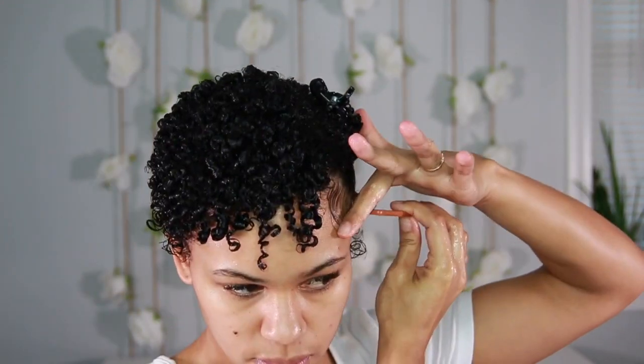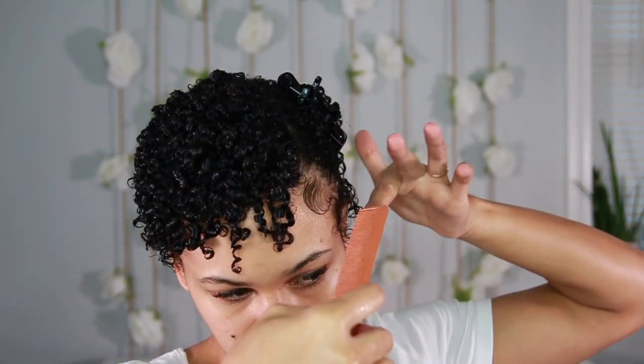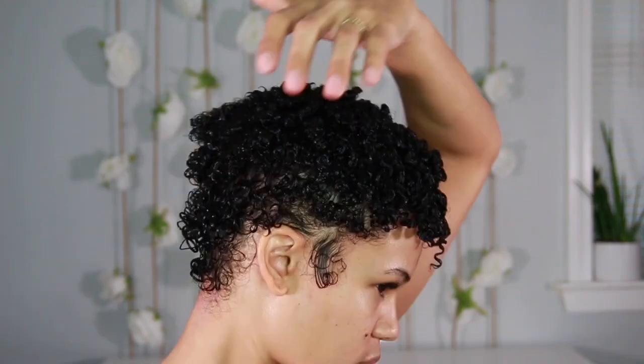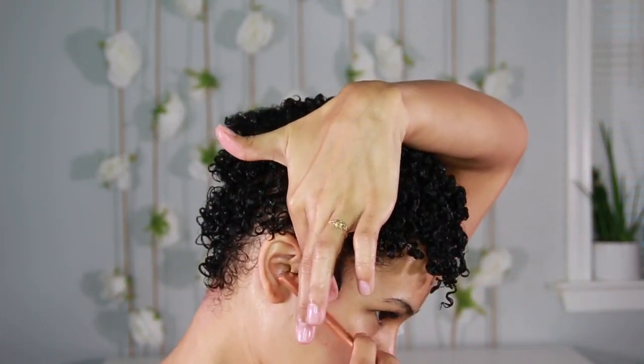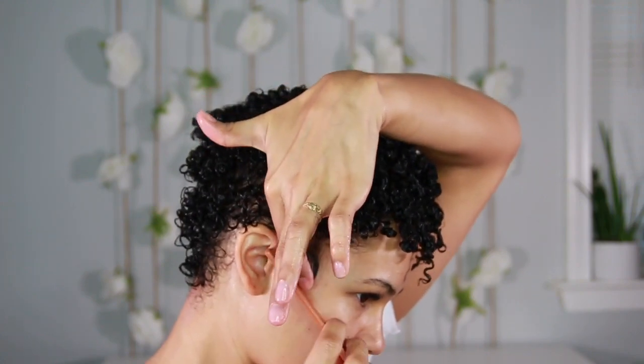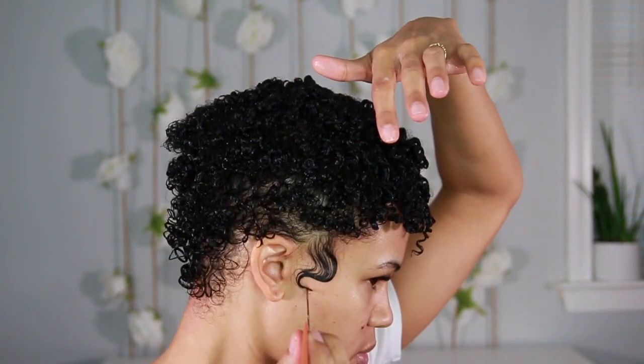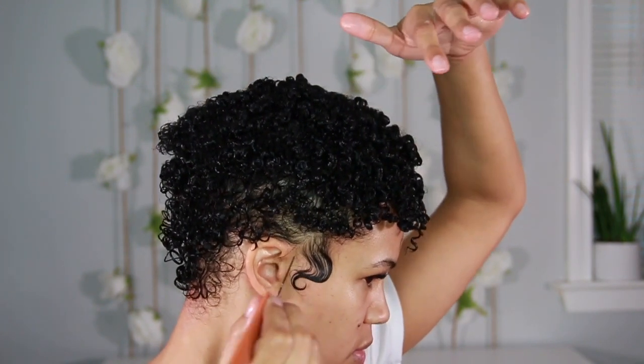Now for the baby hairs — this is the star of the show, y'all. Let me know in the comments if you want an in-depth tutorial. This is how I do my waves, and I want to shout out Anastasia at Baby Bangs in New Orleans for showing me how to do these swirls — it's the vibe. I'm using the Miche Sculpt Defining Gel for this. I don't love the consistency but I do love the hold; it's a perfect gel for baby hairs and for anyone looking for a firm hold in their wash and go.